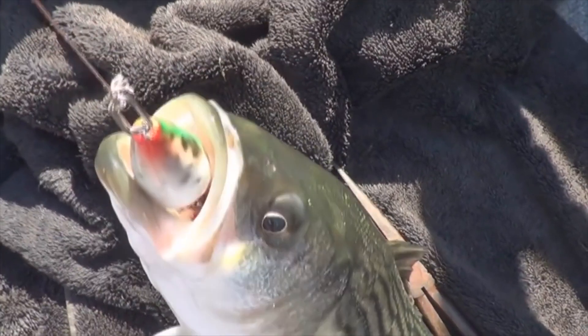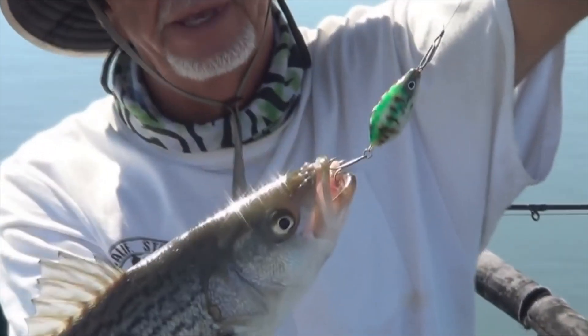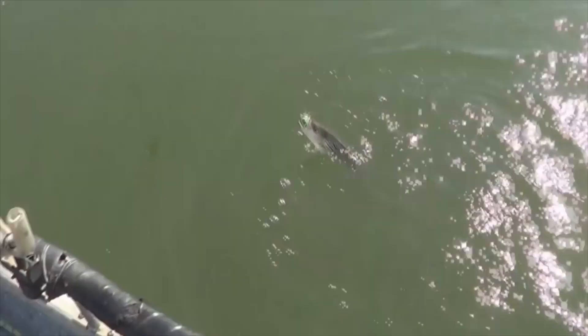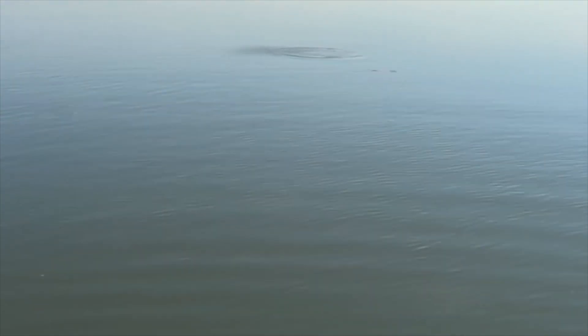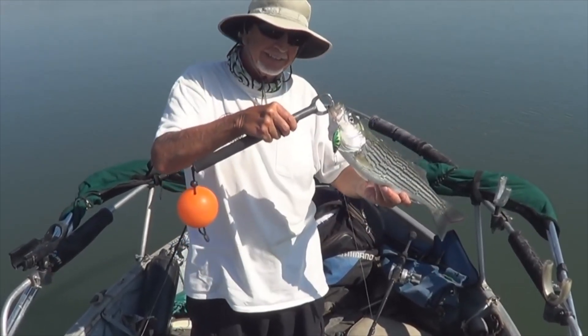Do work on the California Delta! There you go — nice little bass, good keeper for that matter. Real Wobbler lures — the belly. Another one, look at that! There's the belly eater right there. Get her undone and get her back in — it just won't stop eating it.